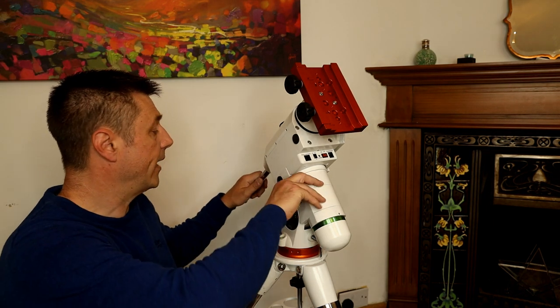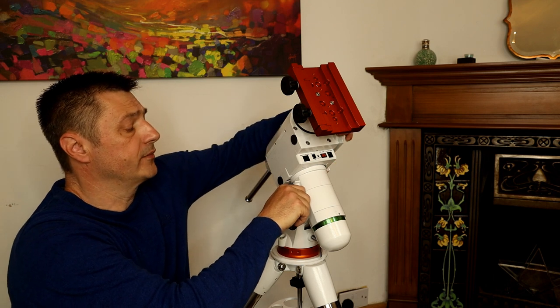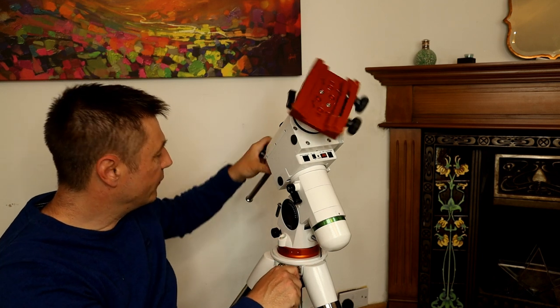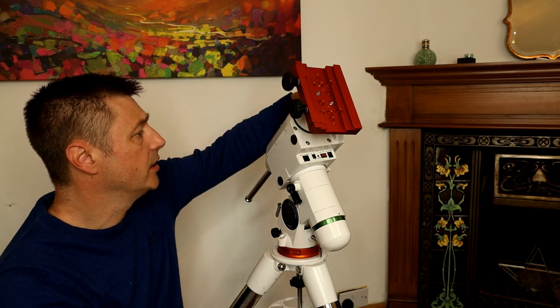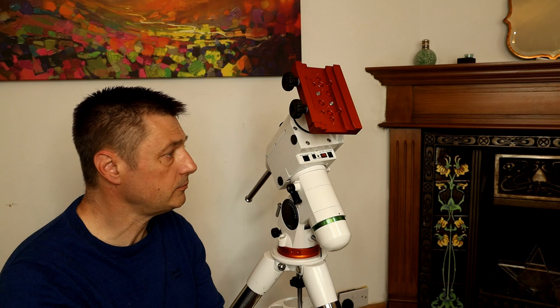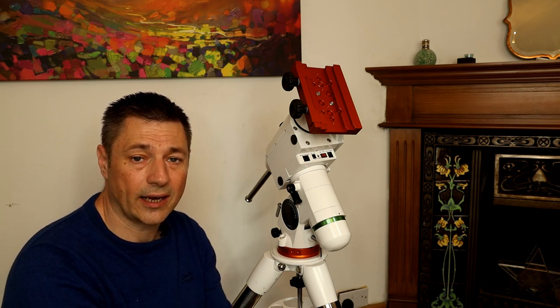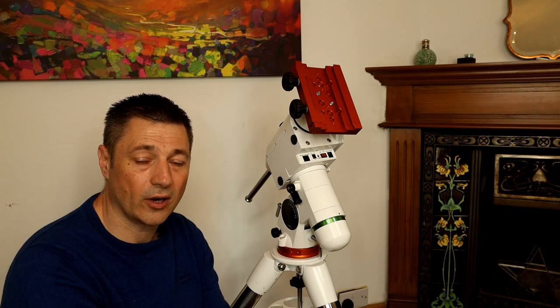Those are the two mods I bought. One thing I noticed is that the RA axis is quite smooth, but the Dec axis feels a little stiff — not terrible, but not as fluid as I'd like, which could cause problems with balancing. I plan to order the bearings and do a hyper tune. I'll get some data from my first outing — see how it guides, what numbers I'm getting — and hopefully a hyper tune will improve on those. If it's successful, I'll be confident enough to attempt the EQ6 as well.